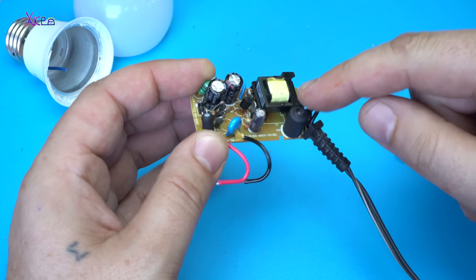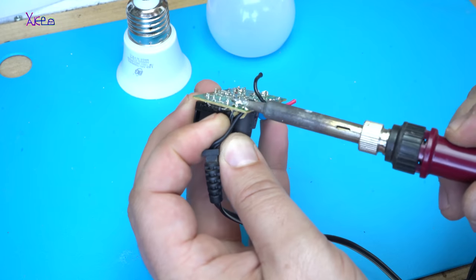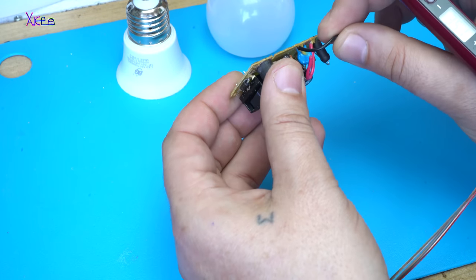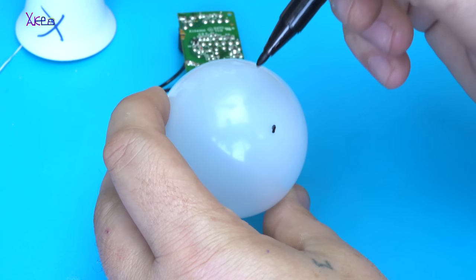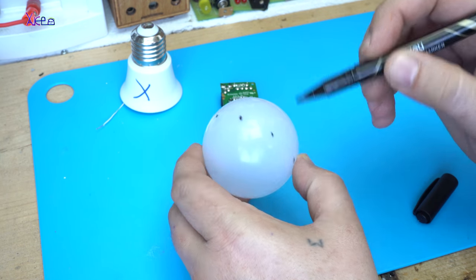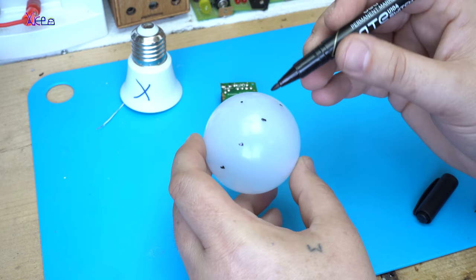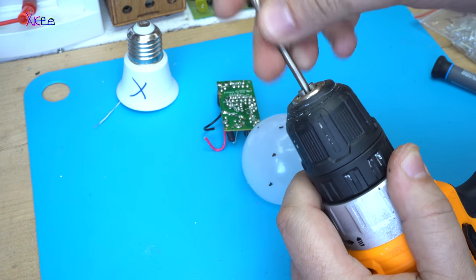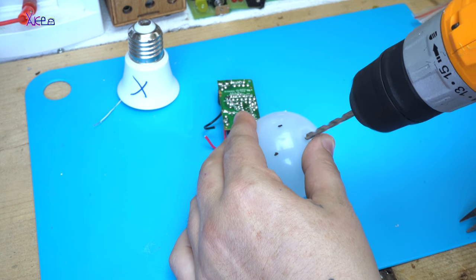This power supply will give me around 5 volts — a little bit more than 5 volts.